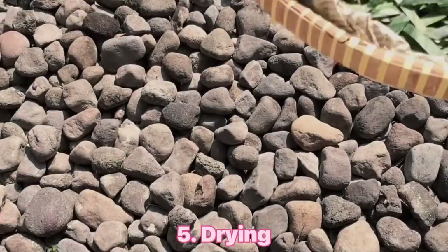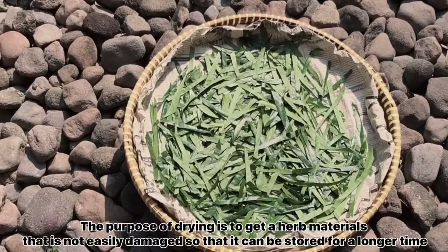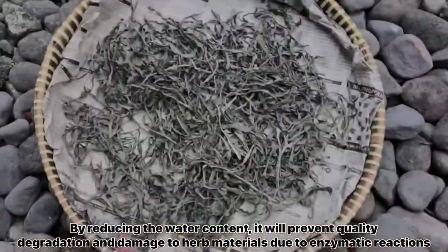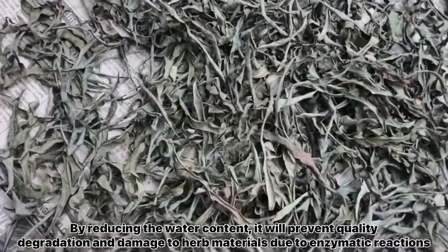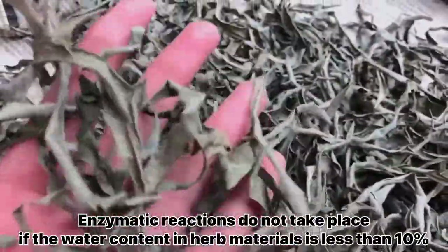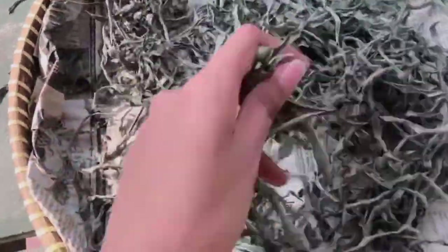The fifth stage is drying. The purpose of drying is to get an herb material that is not easily damaged, so that it can be stored for a longer time. By reducing the water content, it will prevent quality degradation and damage to herb material due to enzymatic reactions. Enzymatic reactions do not take place if the water content in herb material is less than 10%.